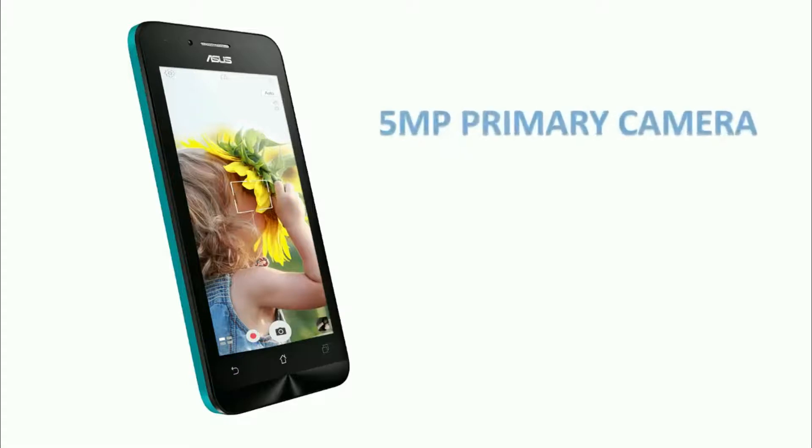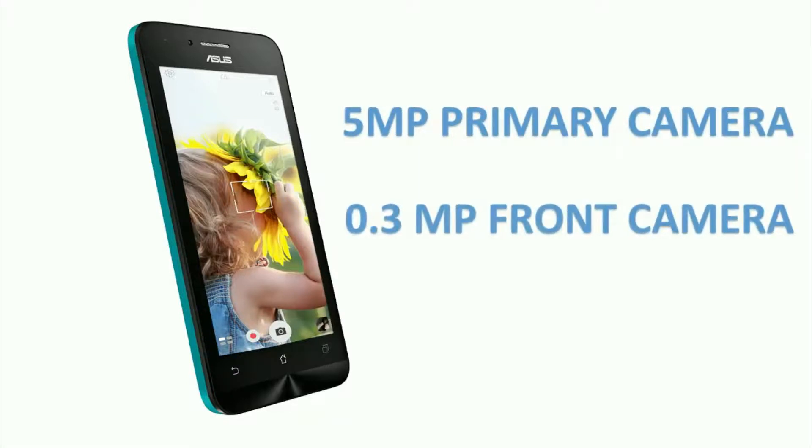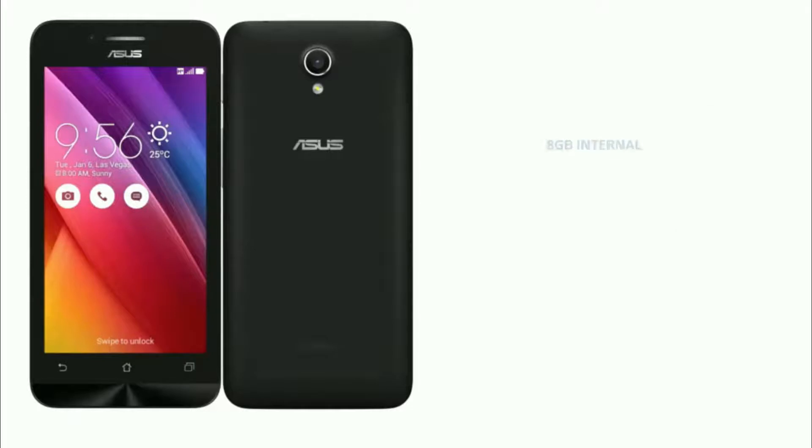It also has a 0.3 MP front-facing camera, which is not sufficient for selfie enthusiasts. Anyhow, the camera does provide support for autofocus and flash. It comes with 8 GB of internal memory, which can be expanded up to 64 GB via a microSD card slot.